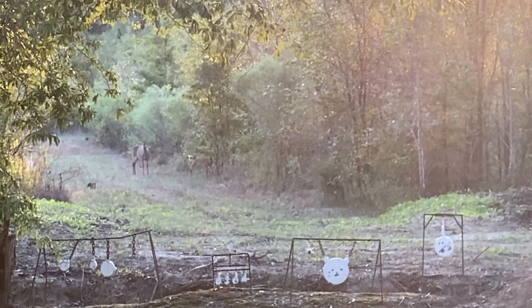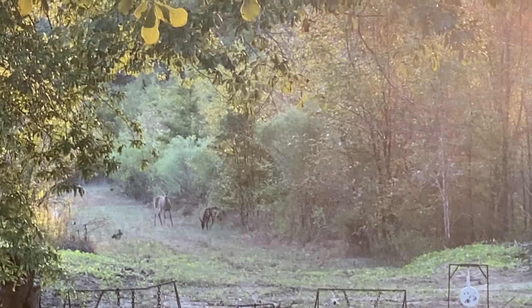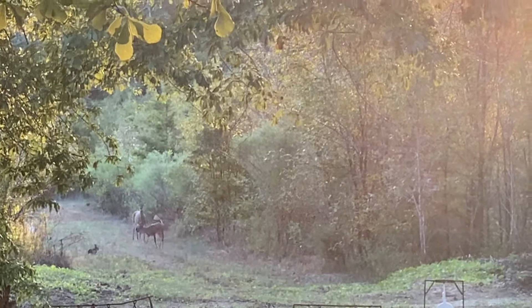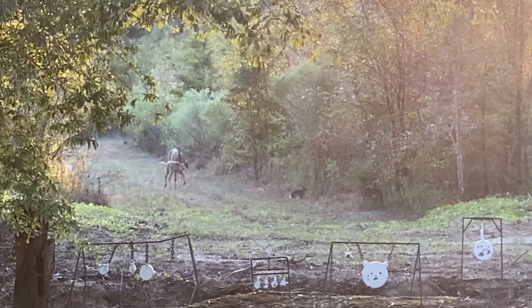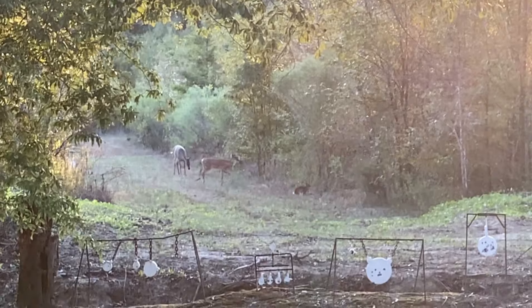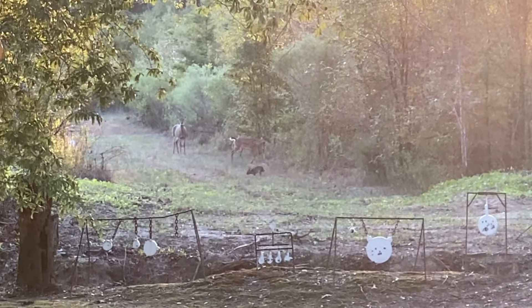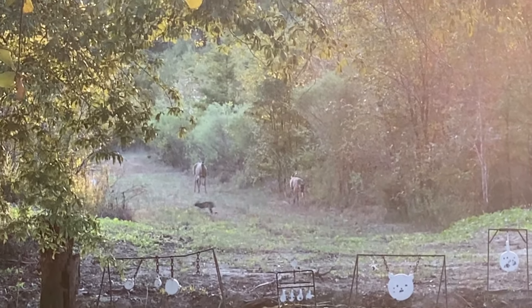Guys, that doe and yearling down there must have didn't read the hunting pamphlet. They don't know bow season's opening up — I'm shooting my bow. And a jackrabbit's sitting there. Just got a brand new bow. They're just teasing me. They don't know how close they gonna get. They may get an arrow slung at them.